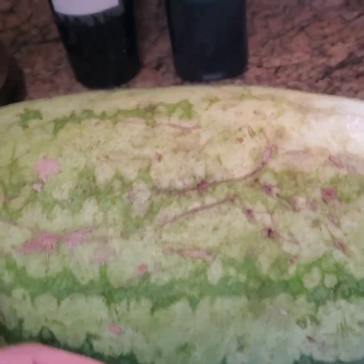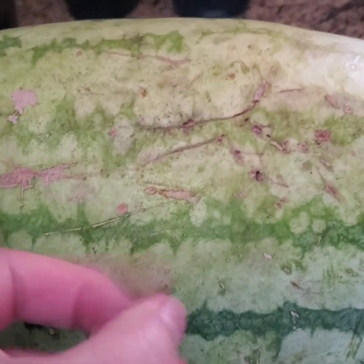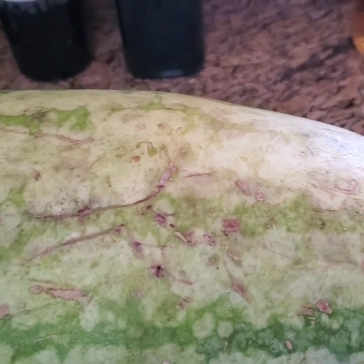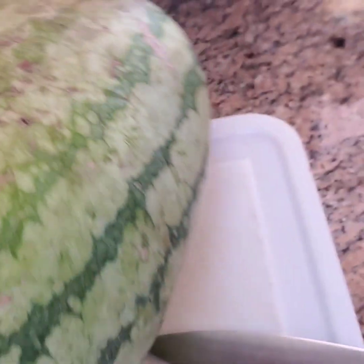Also, the color — the light color at the bottom where it's been resting on the ground. If it's white, it's definitely not ripe. Light yellow is pretty good, but dark yellow is really good. The other thing I do is I thump the watermelons because I'm listening for a hollow sound. If you go around and thump a few different watermelons, you'll notice the different sound between them.